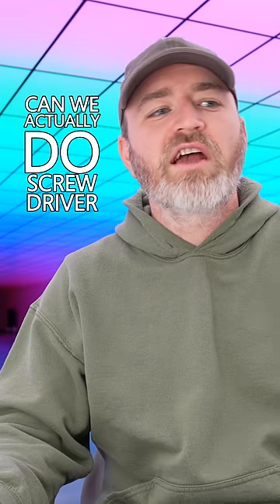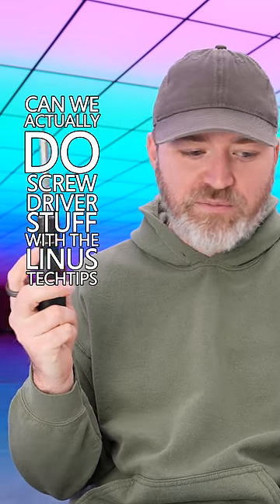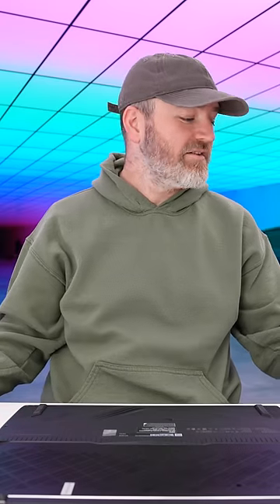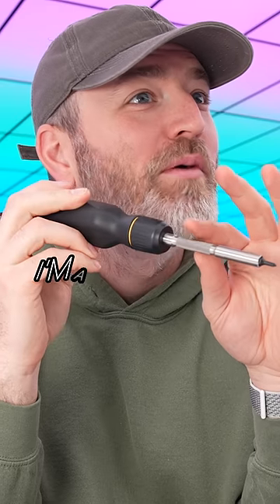Can we actually do screwdriver stuff with the Linus Tech Tips screwdriver? Quite satisfying, honestly. The knurled section for precision control. I'm a believer.